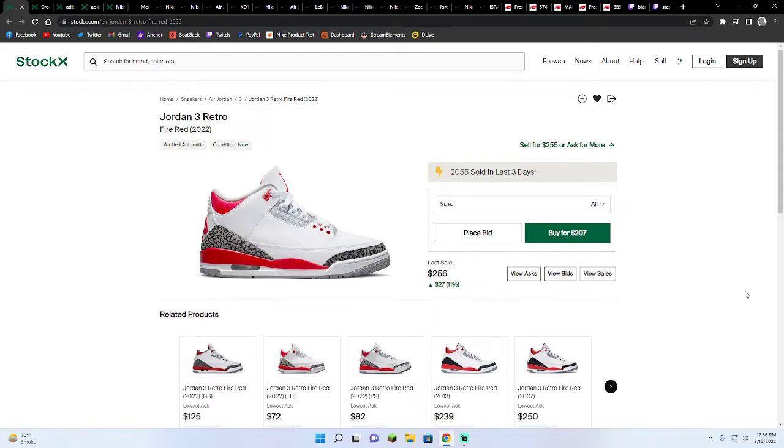These shoes — here's the thing. I feel like with classic Jordans, they're always going to be a hit. But me personally, I would say that these are a miss.